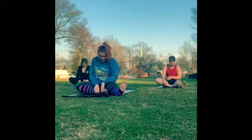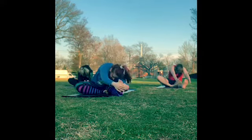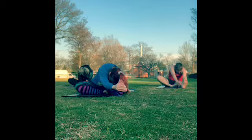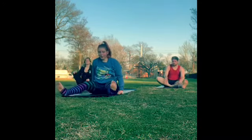Slowly come back up. Switch sides: left foot past the left side of your mat — straighten it out. Right foot to the inner thigh. Inhale, arms reach up to the sky. Turn forward to the left foot, flex the toes towards your face, and then fold. Slowly start to come back up. Take both feet mat-width apart — maybe shake them out.